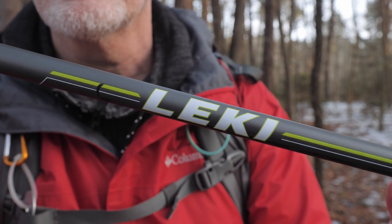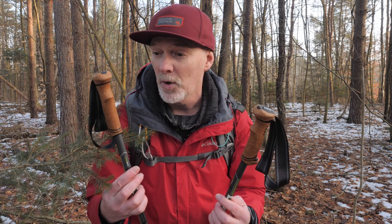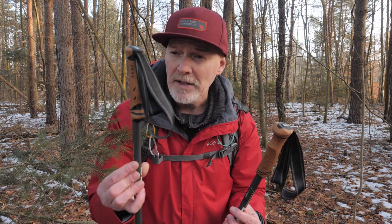These are Leki poles — so these are not your cheap Amazon trekking poles. They've got a lot of features that make them worth it. These were about $150. Nice poles.